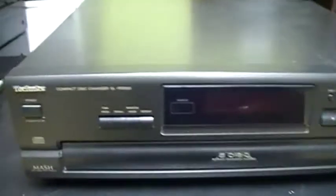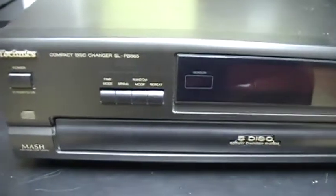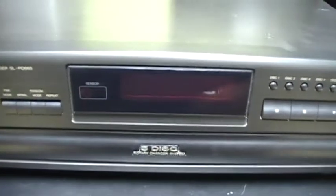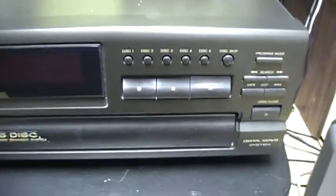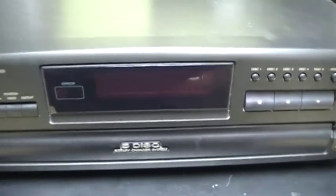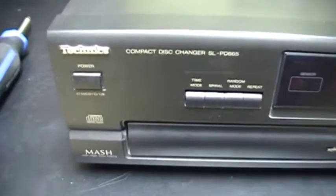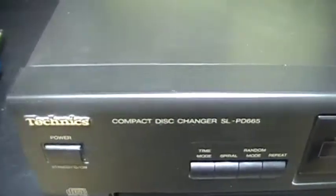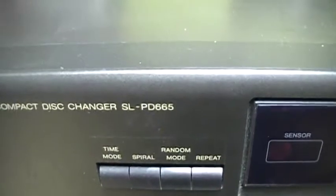I'll show you the front of the Technics CD player, then after I will show you the inside. This is probably from the mid-90s. The model number is SLPD665.